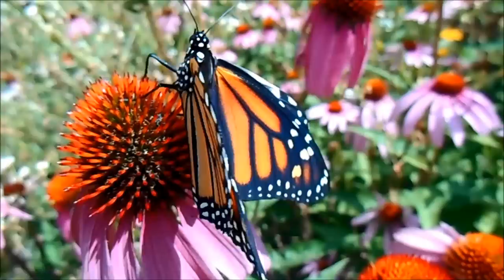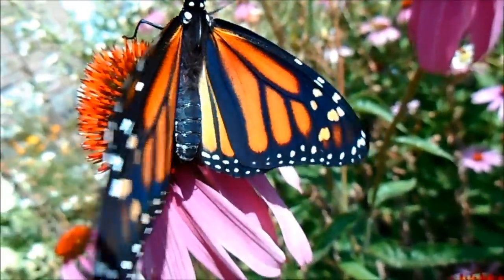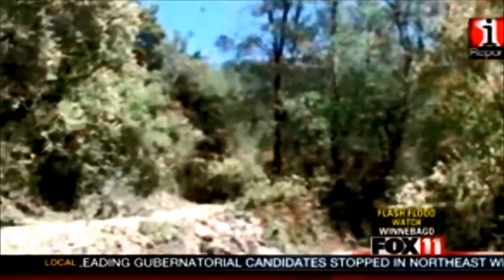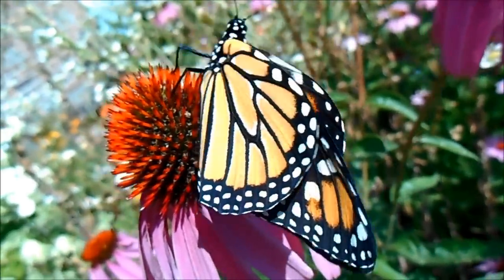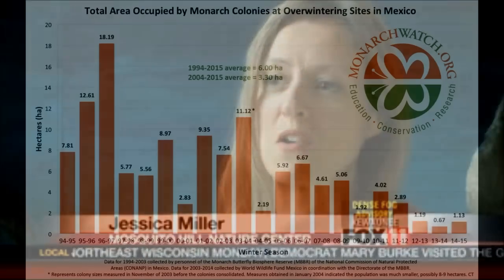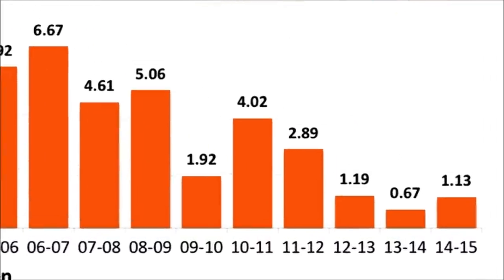The iconic black and orange is increasingly rare. The number of monarchs migrating from the U.S. and Canada to Mexico has dropped to its lowest level in more than 20 years. We used to have hundreds of millions of monarchs and now we're down to maybe 20 to 50 million in just a few short years.